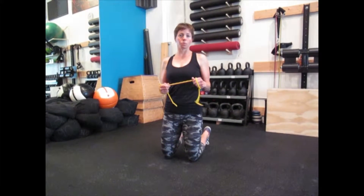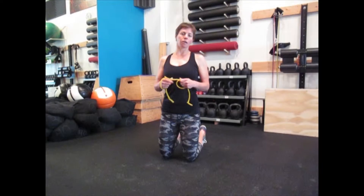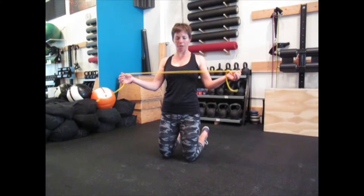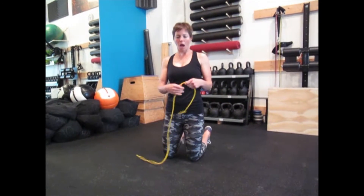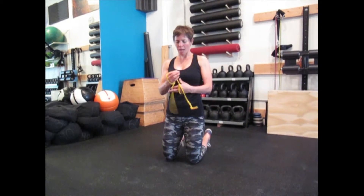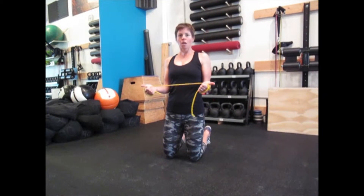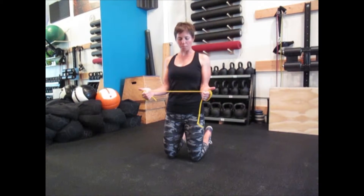This is the shoulder W's. We do this in two different varieties here. The first one is going to be in a kneeling position. You need a piece of TheraBand tubing or band — fairly lightweight, doesn't need to be terribly high resistance. Loop it around your hands so you have some good resistance at shoulders width apart.